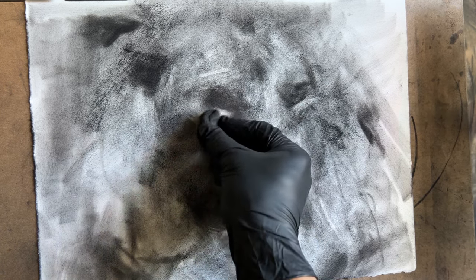I like to shape the kneaded eraser into a chisel shape to be able to carve out almost like I'm painting with an eraser, by moving around material in large brush strokes almost.